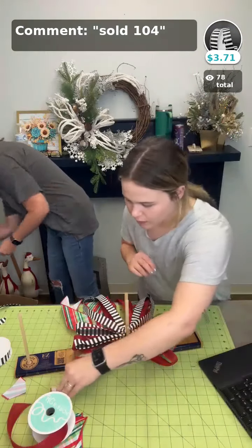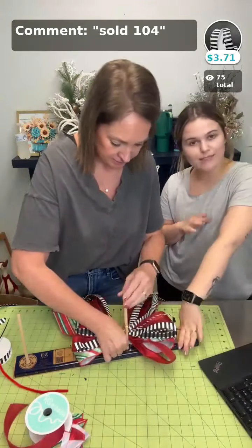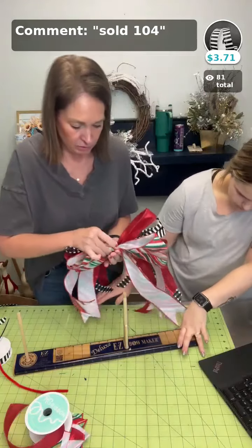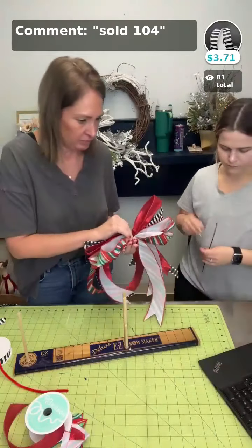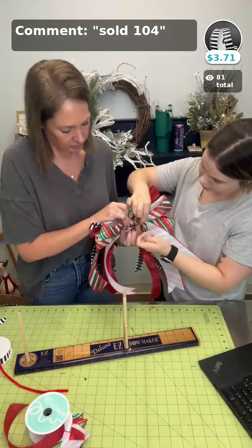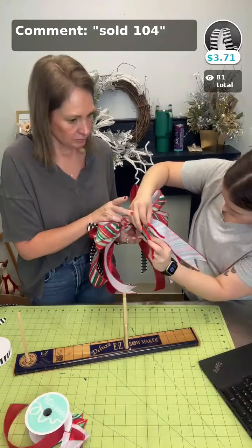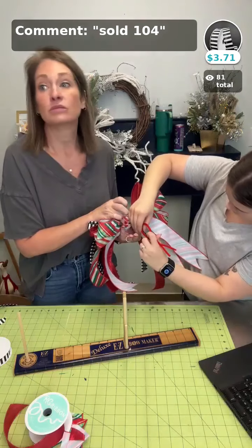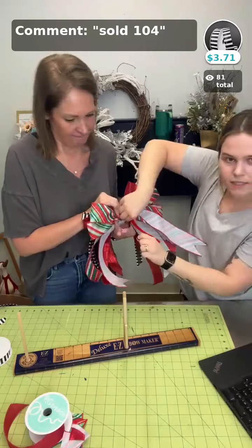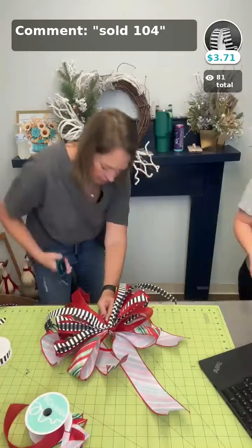Now she's done with her bow. We're just going to zip tie it together, and then we'll tie it on our wreath. We like to zip tie, and then before we tighten all the way, we put a chenille stem in because that helps it attach to the wreath pretty easily. Then we just tighten that up and trim.